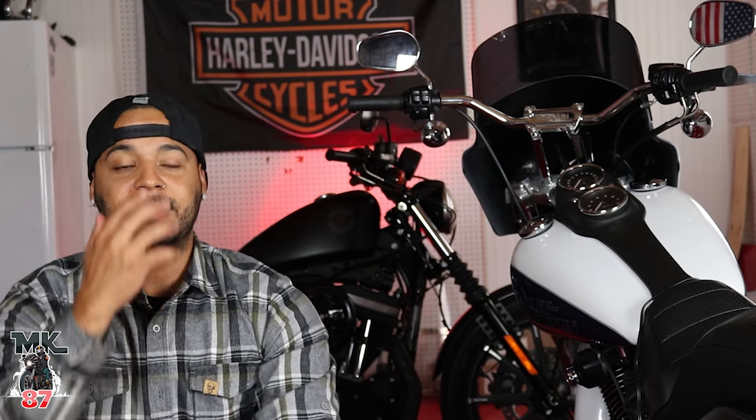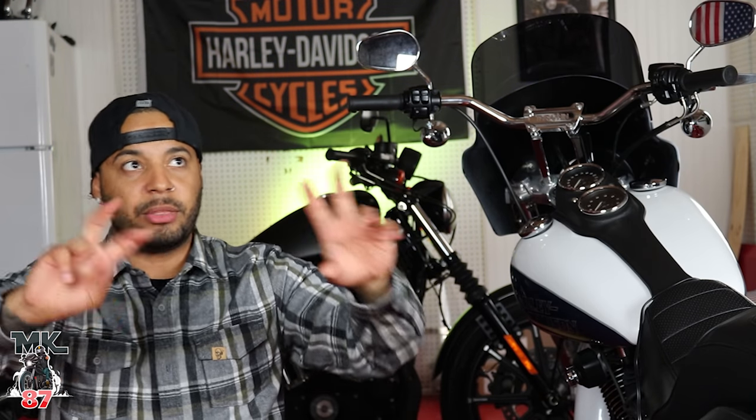As far as aesthetics, I'm a huge fan of the bike. From day one I've been saying this is a beautiful design. I think they definitely knocked it out of the park. Great job, Harley-Davidson.